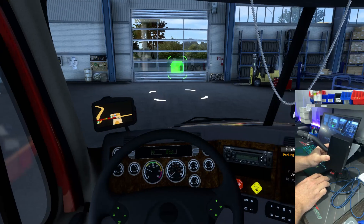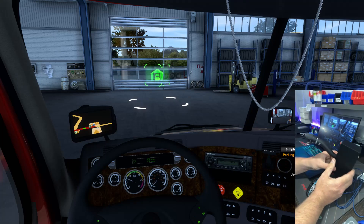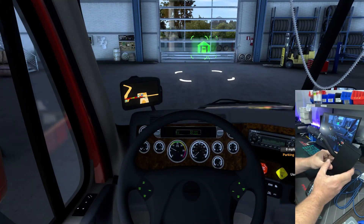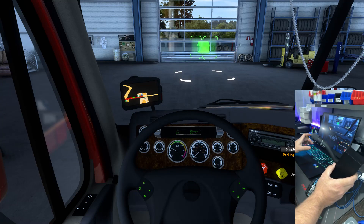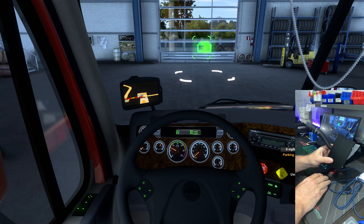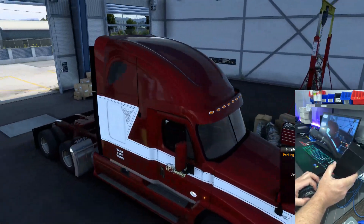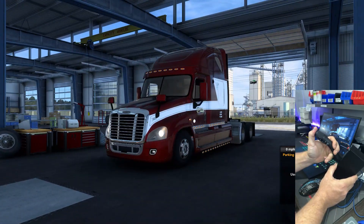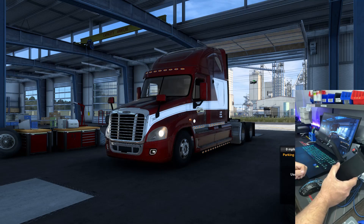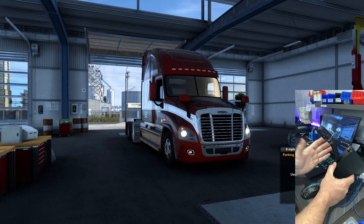Let's go into the game — we're in my Cascadia. Truck is started, so let's get an external view here. You can see light modes there, and then obviously left turn signal... right turn signal.